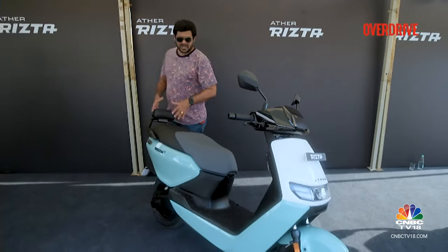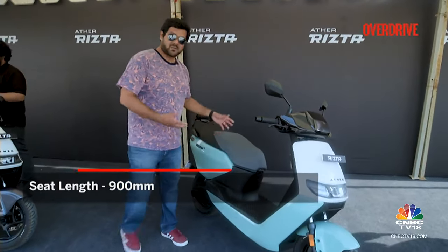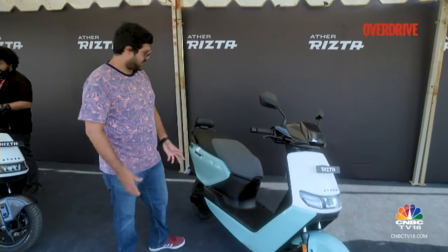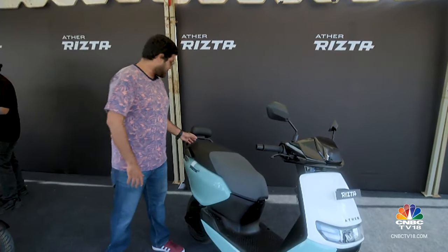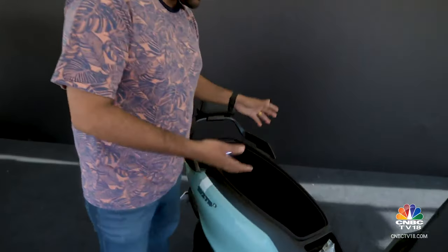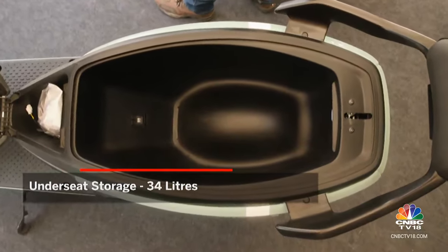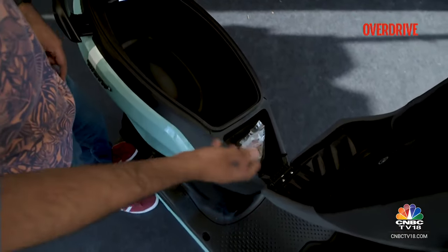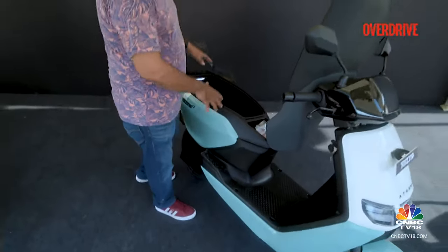One of the major USPs of the scooter has to be this large 900mm seat — it's long, it's wide, and it should be very accommodating, more accommodating than the 450. If you found that to be a problem, this one should be a lot better suited to your needs. Under the seat you have a large storage bay — 34 litres of storage area. It's very well thought out, with a small compartment for your dirty cloth, scooter wiping cloth or documents that you want to keep away from your other groceries and luggage.